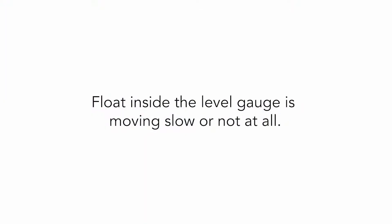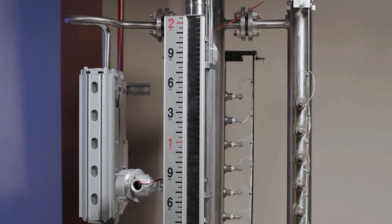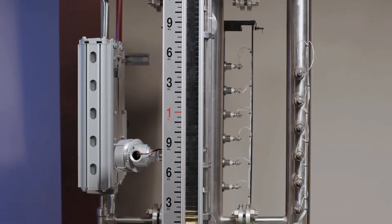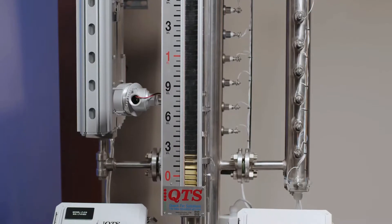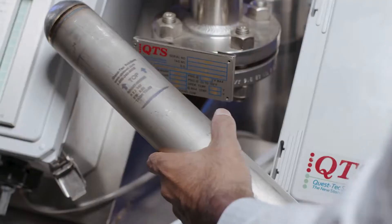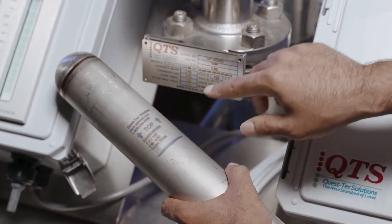Float inside the level gauge is moving slow or not at all. Make sure the MLI is level vertically. The process fluid being measured may be too viscous, and heat tracing may be required to make the material more fluid. Heat tracing can be purchased from the factory. The specific gravity of the process fluid and float weight may need to be re-verified.